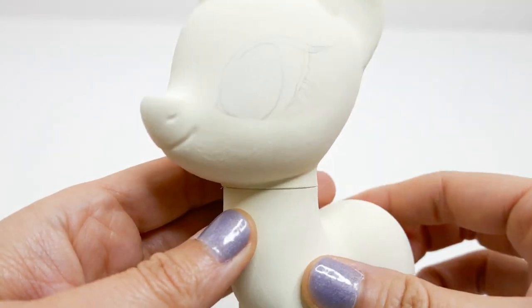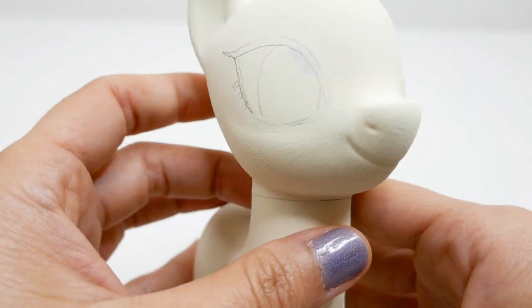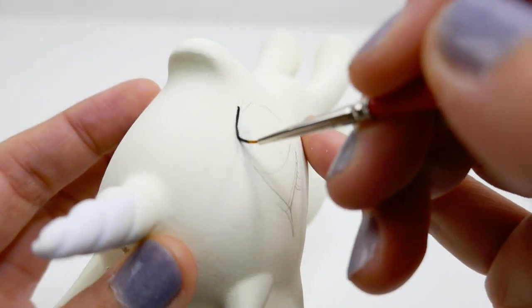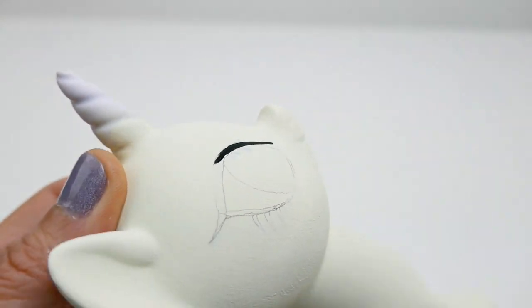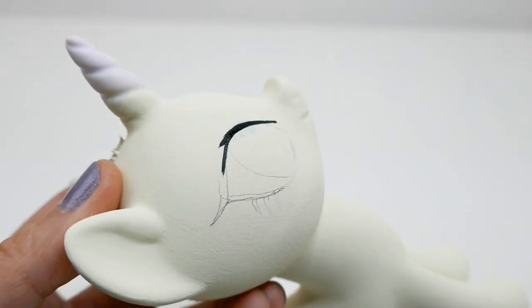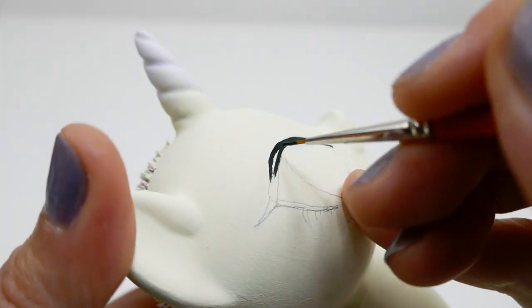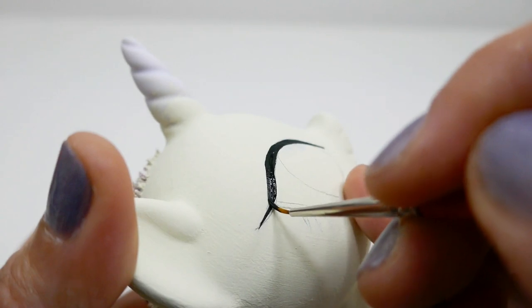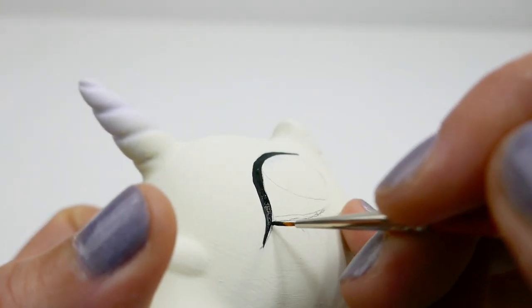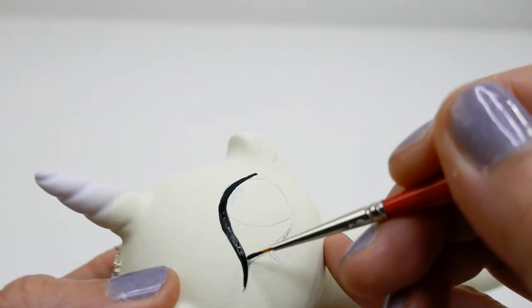Next we're going to paint her eyes. Starting with black, we're going to draw in the eyelashes — we'll paint both the upper and the lower lashes.